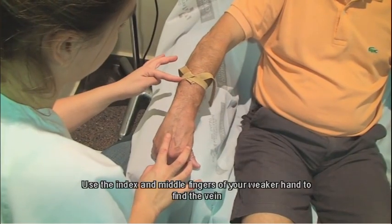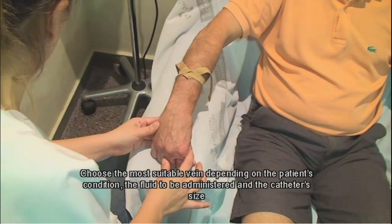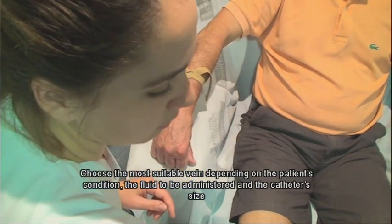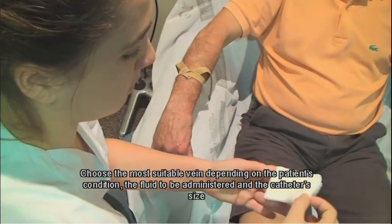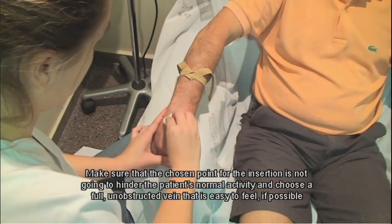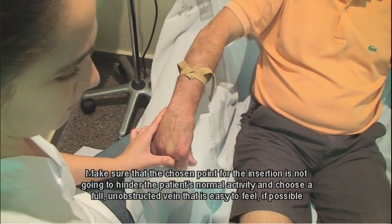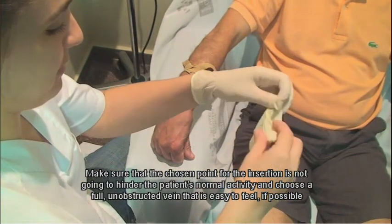Use the index and middle fingers of your weaker hand to find the vein. Choose the most suitable vein depending on the patient's condition, the fluid to be administered, and the catheter's size. Make sure that the chosen point for the insertion is not going to hinder the patient's normal activity, and choose a full, unobstructed vein that is easy to feel, if possible.